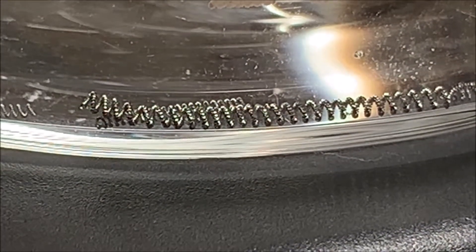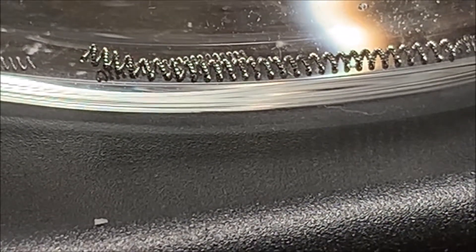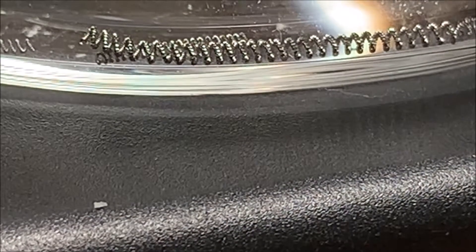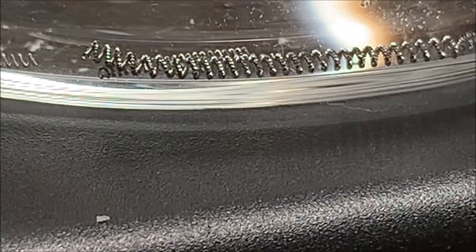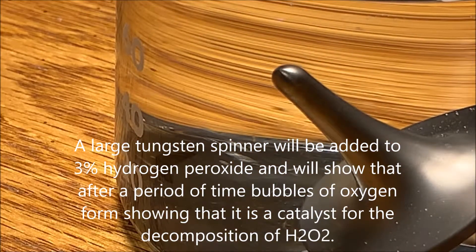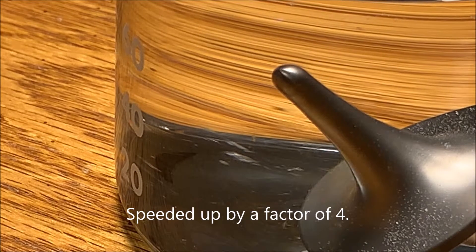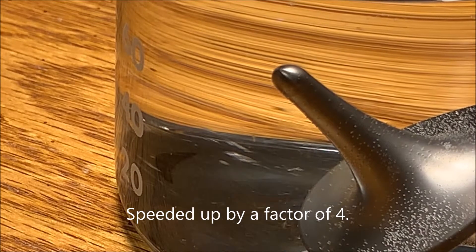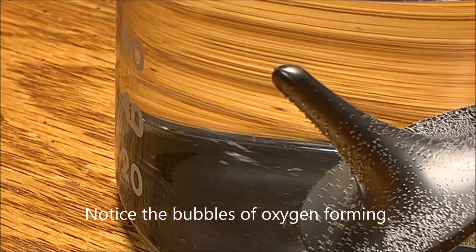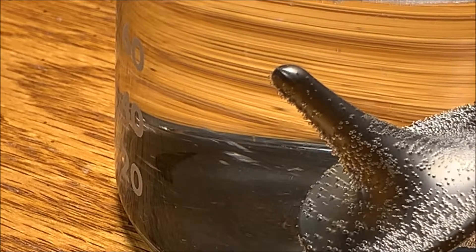Here's a picture of the filament in the 3% hydrogen peroxide. If I look at the phone recording, it does show some bubbles, but it's not real dramatic. I left it in for several days, and at the end, I poured it out and could hear the fizzing of the oxygen coming out of the solution. So it does work.